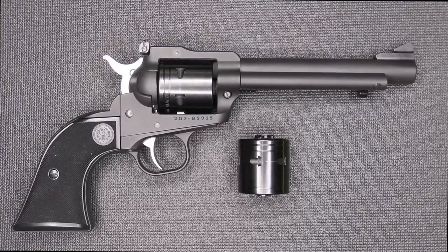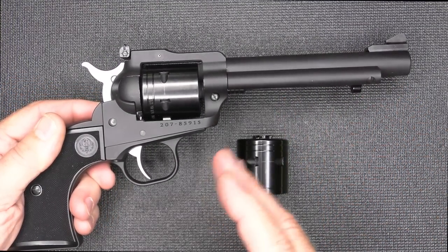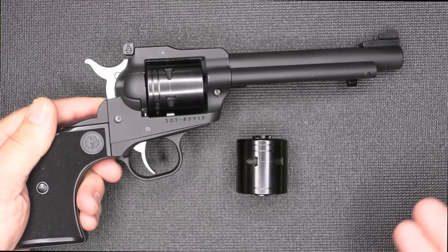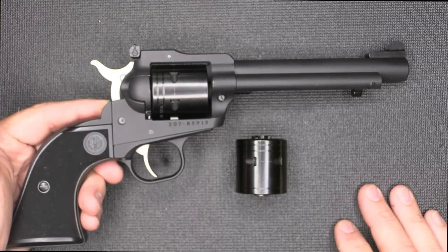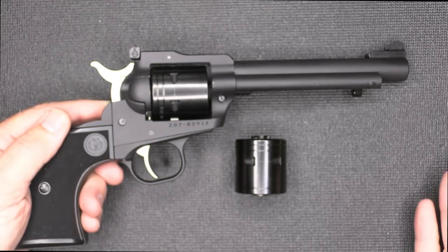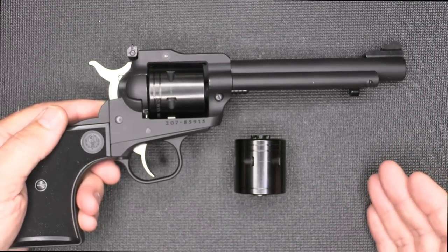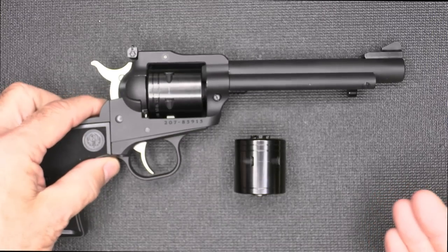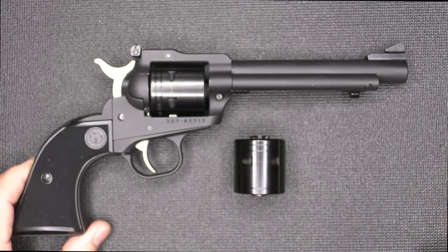The Ruger Super Wrangler — this is something new from Ruger. The Ruger Single Six has been extremely popular since the 1950s; it was Ruger's first handgun. Single action is so — it just takes it back a notch. It's so slow to load, slow to shoot, but man, it is a pleasure. It brings you back to those old Western days or the old cowboy movies.